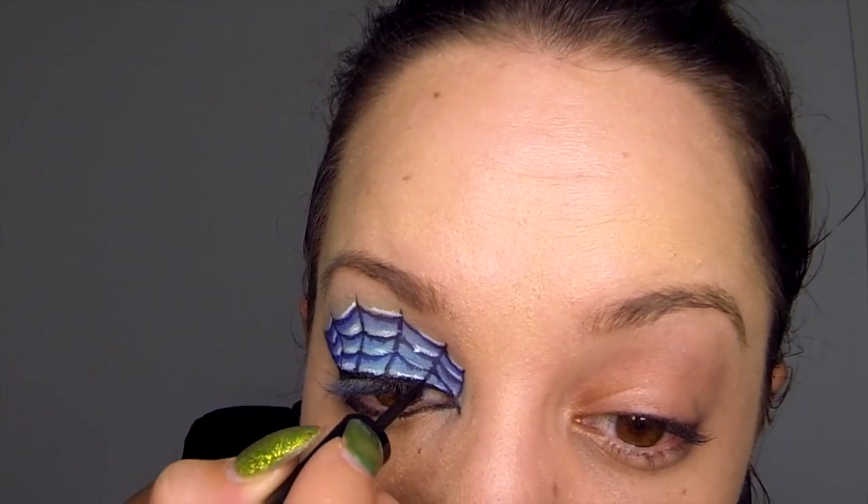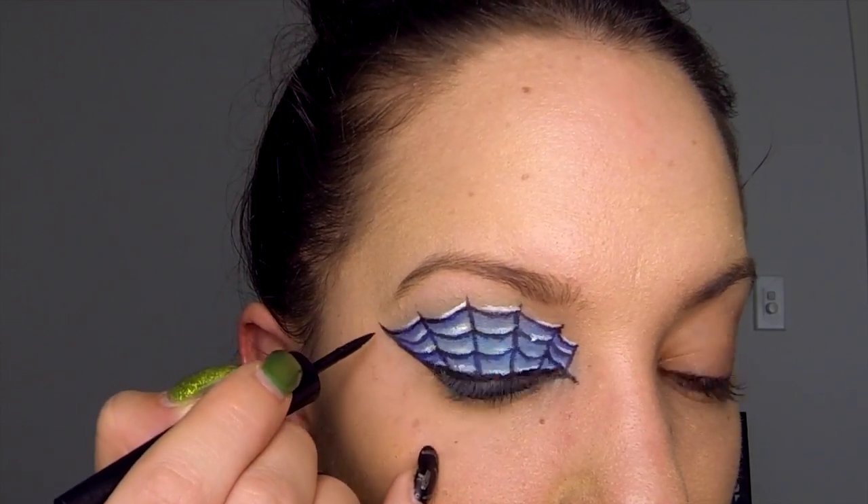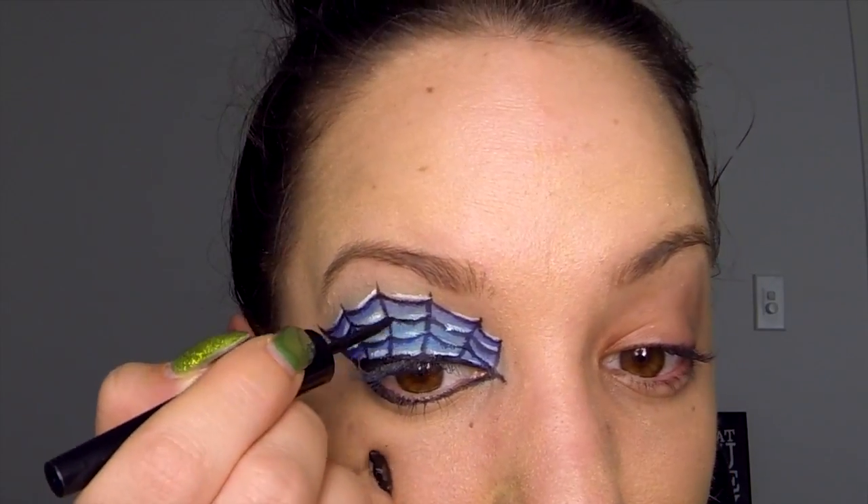Once you've done all of your white sections, take your black liquid eyeliner once again and go over all of the original black lines.